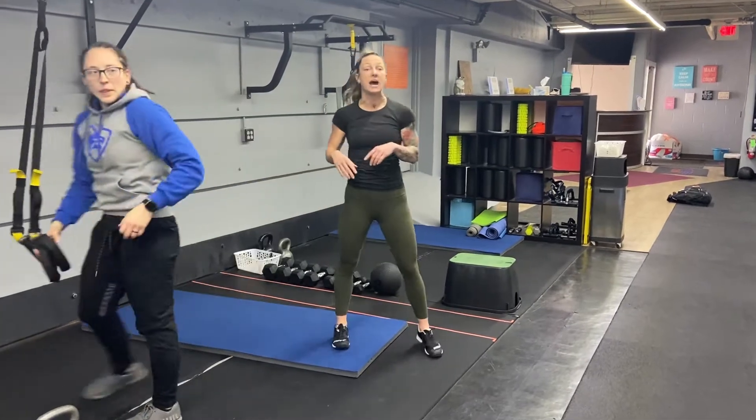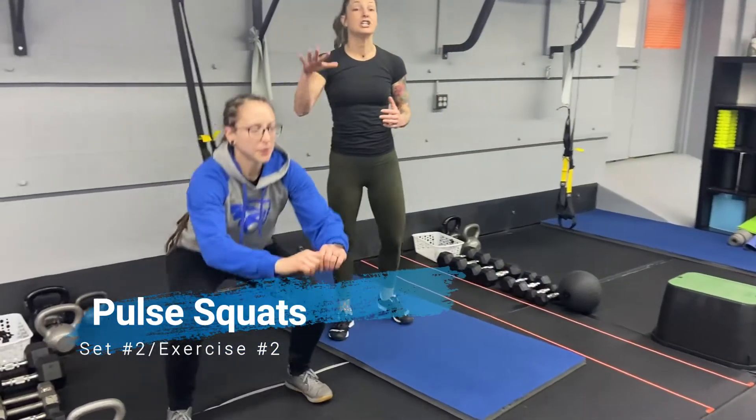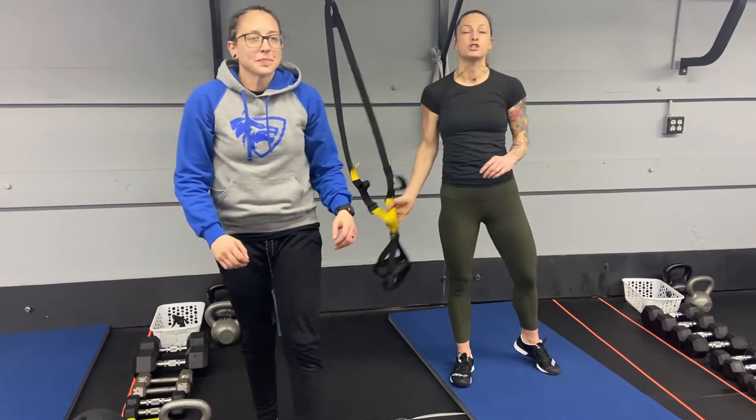Exercise number two here is going to be pull squats. Get down into that squat — you're not going to come all the way up, and you're not going to go down as low as you can. You're going to stay right there in that little sweet spot. If you want to add some weight, you can hold a goblet or your ball. If you need a little more assistance, you can also hold the trainer for those pull squats.